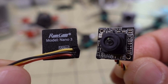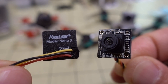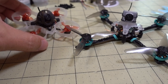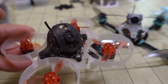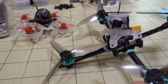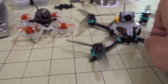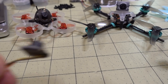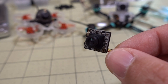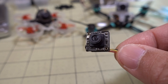In this video we're checking out the Runcam Nano 3 — a camera you've seen footage from on this channel already, in the Mobula 6 and the Baby Tooth. If you don't know what the Nano 3 is, it's basically a super light micro camera, mainly for whoops and toothpicks.